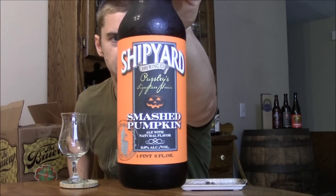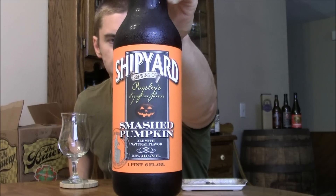This is Shipyard's Smashed Pumpkin Ale. It's a big 9% Imperial Pumpkin Ale. I remember a lot of people liking it last year, so I wanted to make sure I got a bottle fresh this year to review, even though I really don't feel like drinking pumpkin ales yet because it's still very warm out. So let's get this one poured.